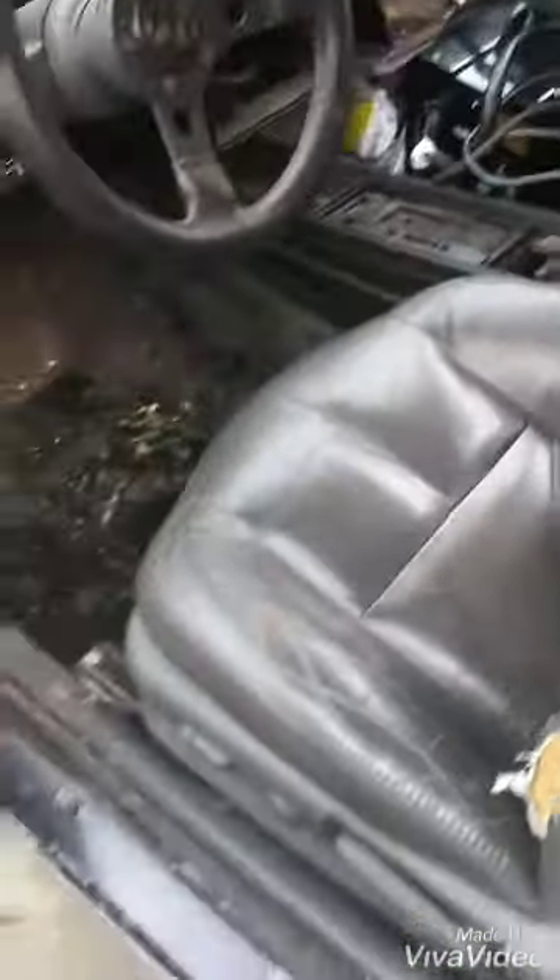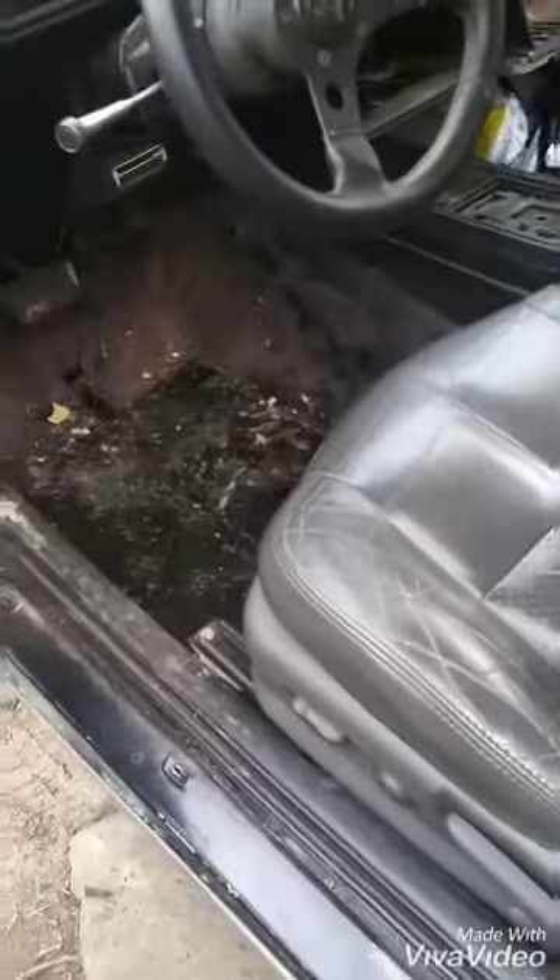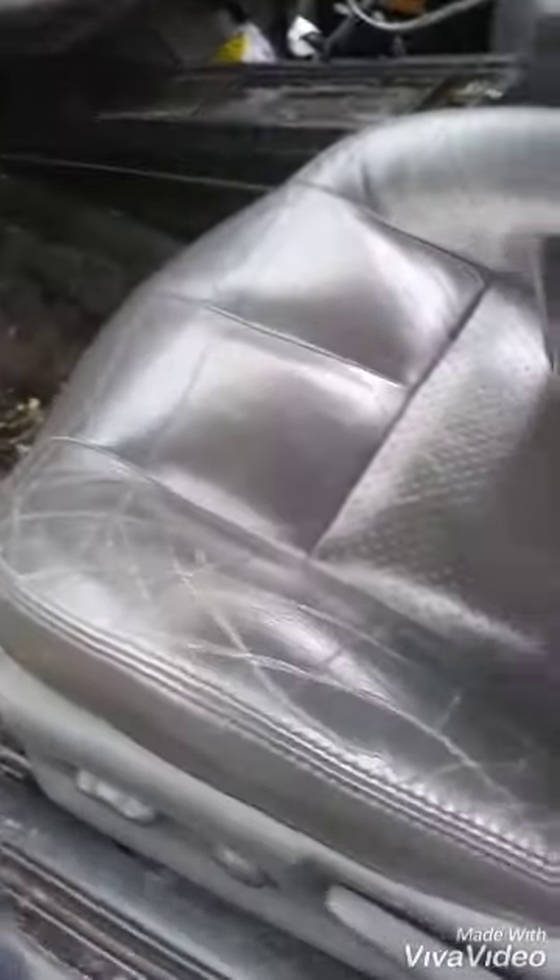I'm gonna paint them black. I got new carpet coming. I had a hole in the floor. Still rusty back here — I still gotta put the bedliner and stuff in here. I'm gonna put Dynamat and all that. Just mocking everything up right now. This is the console — I'm gonna fiberglass it because I'm planning on fiberglassing the door panels too.